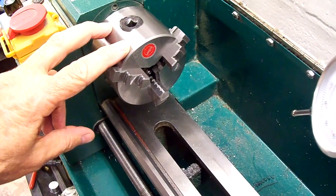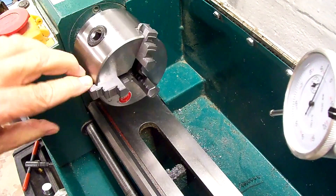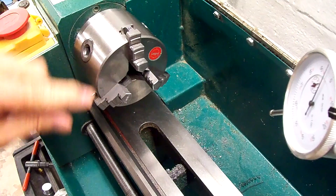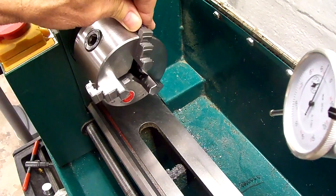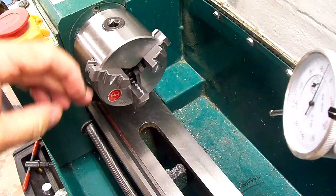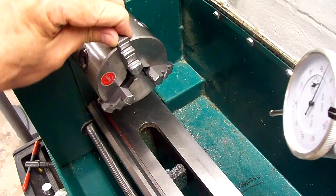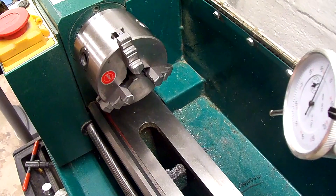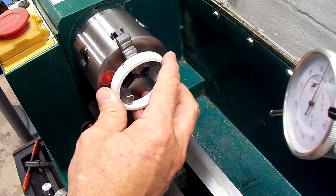I've already taken the chuck off the lathe, took it apart, cleaned it, and put the jaws back in. They were marked originally from the factory 1, 2, and 3 on the jaw and inside the chuck. I decided to try inserting them in different spots in rotation, but it didn't seem to help. So I'm going to put a dial indicator on each jaw to see if there's any difference. To do that I made this little ring — just sliced a piece off of a piece of PVC pipe — to put on here to put some tension on the jaws.